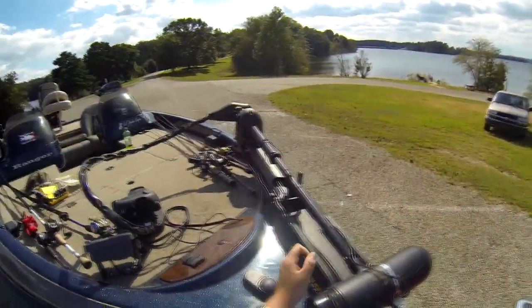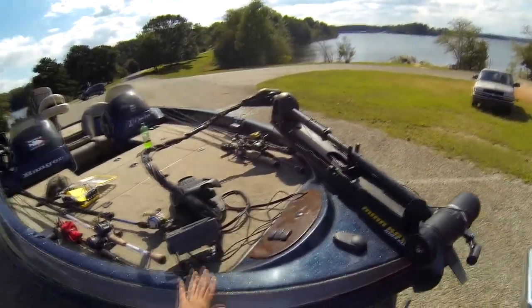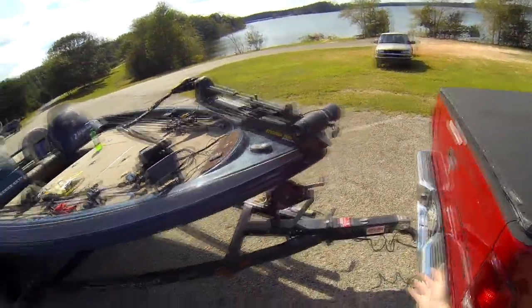Almost to the week, I got this 82-pound thrust Minn Kota Maxim — really good trolling motor, holds up really well. It's an 18 and a half foot bass boat, but the package itself is about 20 feet long or so.